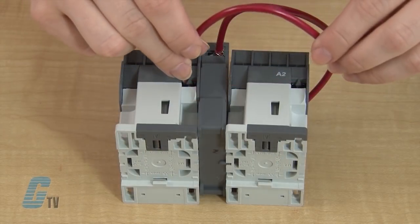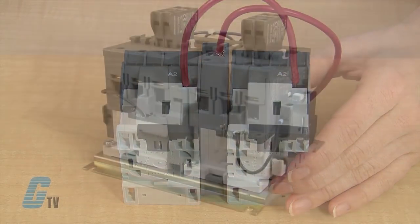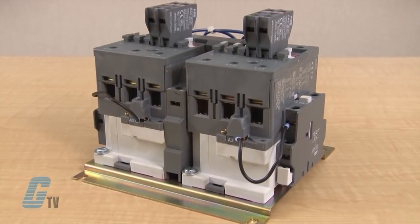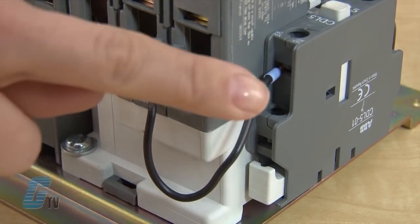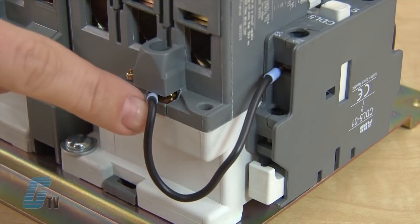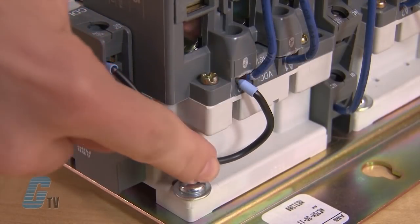Next, I can wire both contactors together on the bottom with the A2 coil terminal. The DC models with the AE designation are wired similarly, but come with an auxiliary contact. The bottom of the auxiliary contact should be wired to the A3 coil terminal, while the top should be wired to the A2 coil terminal.